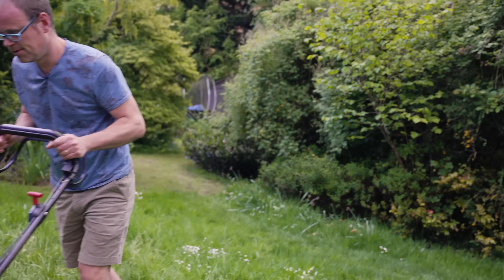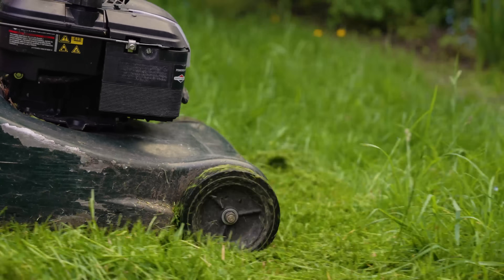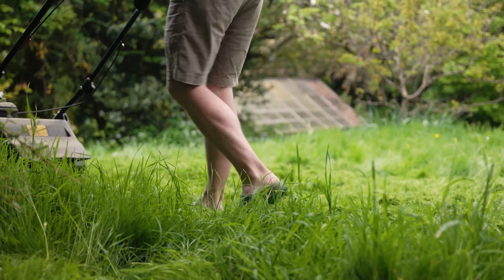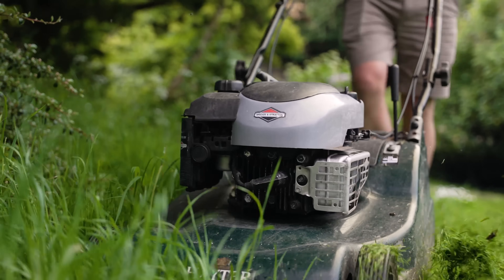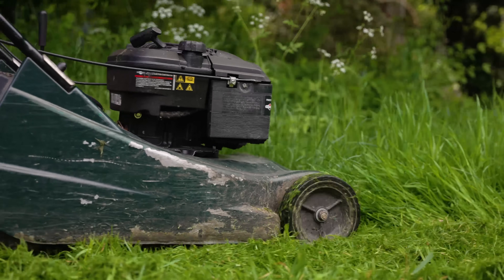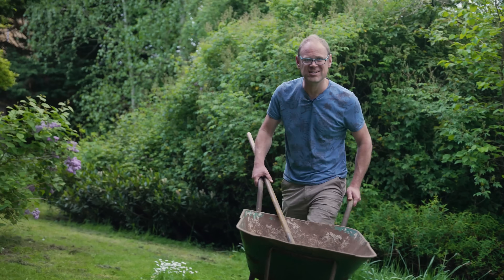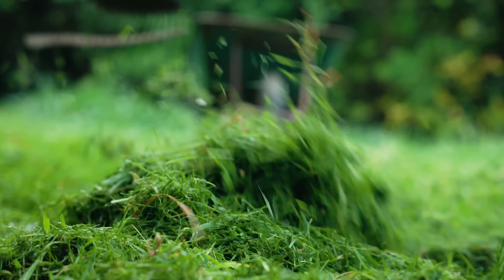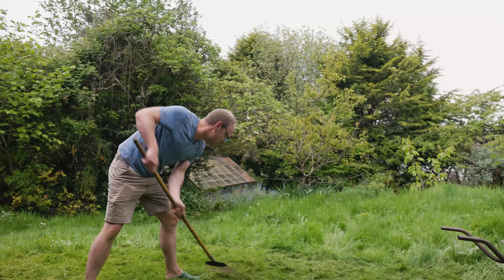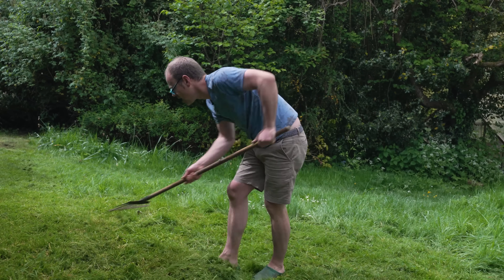I leave most grass clippings to just fall back onto the lawn. This way they'll gradually rot back down into the ground or be taken down into the soil by worms, returning their nutrients and helping feed the grass to keep it lush and green without the need for artificial fertilizers. I have never used any weed killers on my lawn. This has helped create a rich and varied sward that's fantastically friendly to both wildflowers and insect life, and it means the clippings are clean and safe to use throughout the garden — especially on edible growing areas.